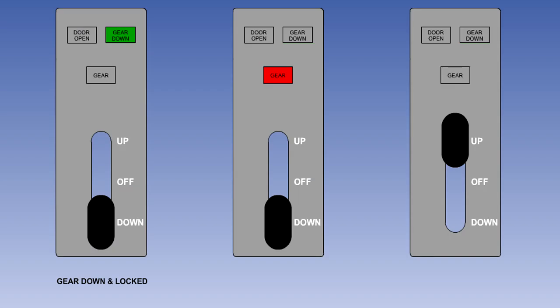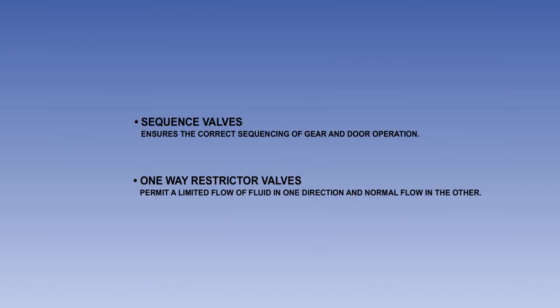To summarise gear indications: the most important indication is for gear down, which is almost invariably indicated by a green light or lights. Red lights are normally used to indicate that the gear is not locked in the selected position. And lights out usually indicates gear up and doors closed. You should now have an understanding of how undercarriage extension and retraction is accomplished hydraulically, including the purpose of the sequence and one-way restrictor valves.